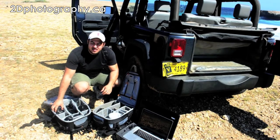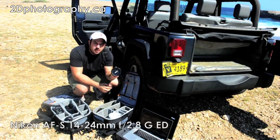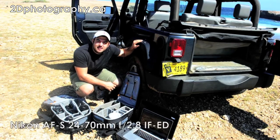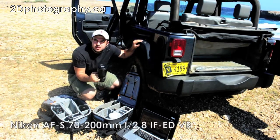Lenses — I'll start with the wide. So, 14-24 wide angle, 2.8. Next up is the lens I've got right on the camera right now, shooting this video, the 24-70 2.8. And to round that off, I've got the 70-200 2.8.